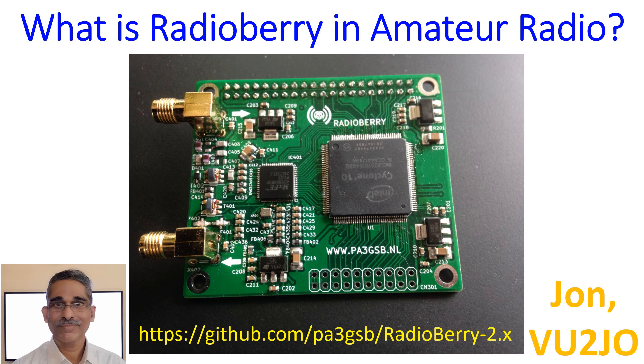According to PA3GSB, it is an experimental board in its perpetual beta stage. He has mentioned that he is providing all detailed information and is not selling the RadioBerry, yet he is sharing information and willing to help builders make their own SDR. I could see one online site for purchasing the RadioBerry 2.0 release 5.0 beta board at $123.99.